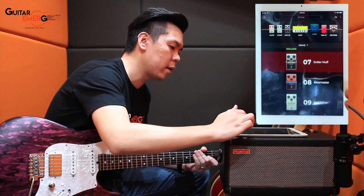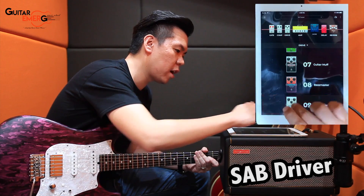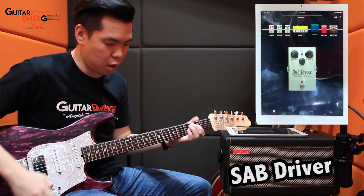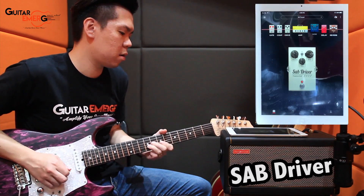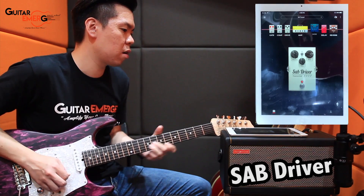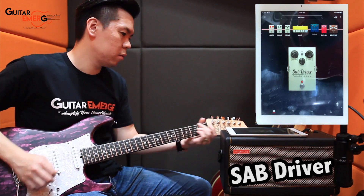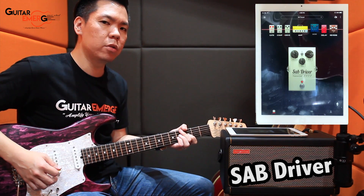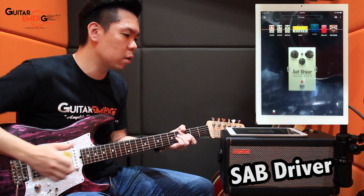Lastly, we have one called SEP Driver. Let's hear how it sounds. Nice — it has a nice push in the mids as well, very similar to the Black Op, but it's a fatter kind of tone compared to the Black Op.